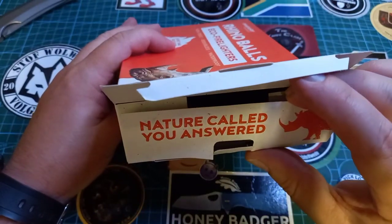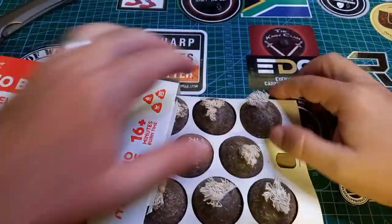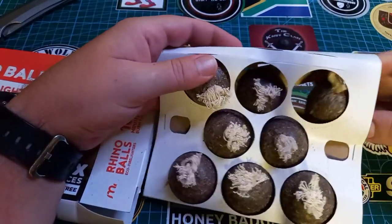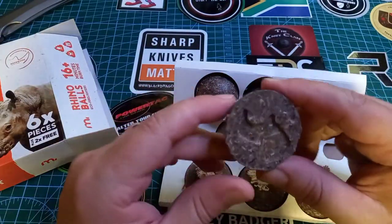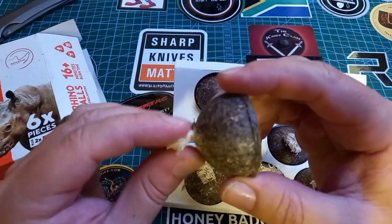"Nature called, you answered" — that's funny. And inside we get these nice, delicious-looking fire lighters. Let's take one out. It's like one of those wax things, and look — there's even a little rhino impression at the back. These guys went to great lengths to make these things awesome.